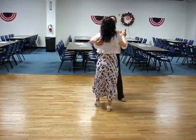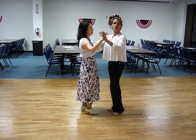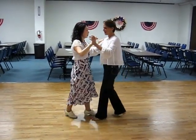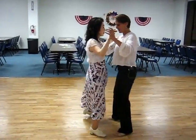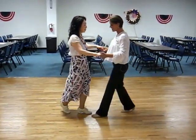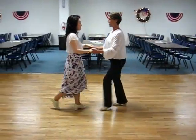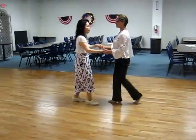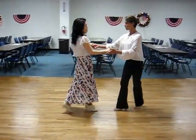All right, so then from there, I'm going to do that from this way, and we went into some triple lock chas. We took the leg to the side, and one, two, three, four, a five, six, seven, eight, a one, two, three, four, a five, triple, and triple. So I did three triples there — triple, and triple, and triple — and rock steps.